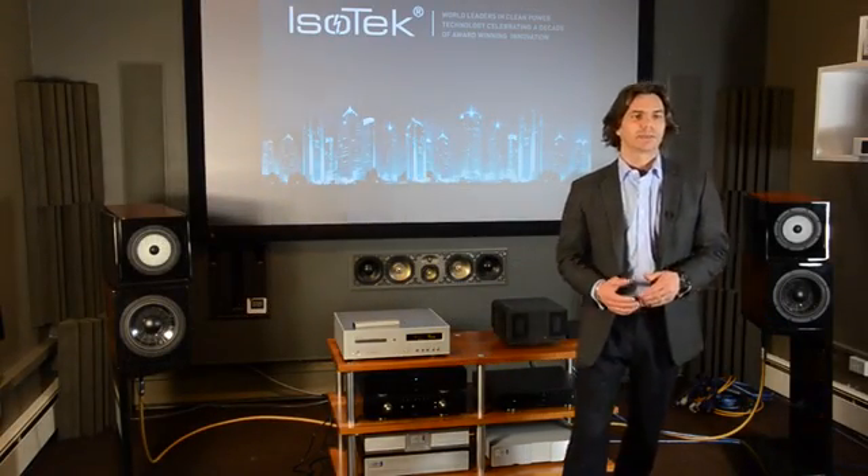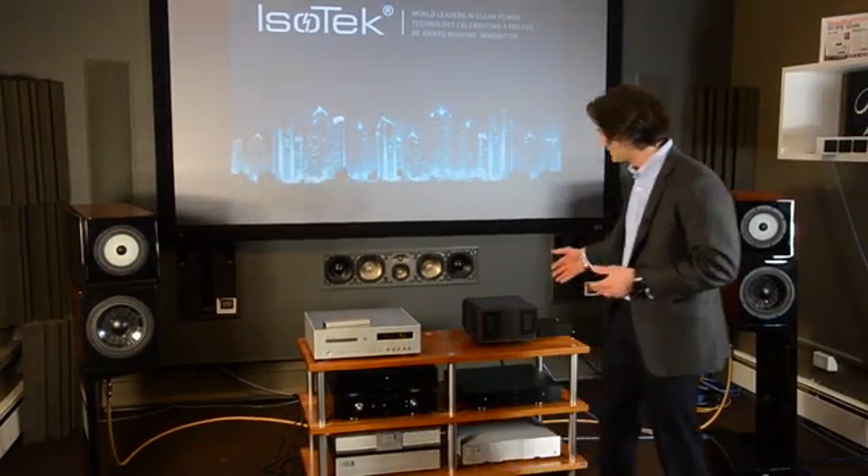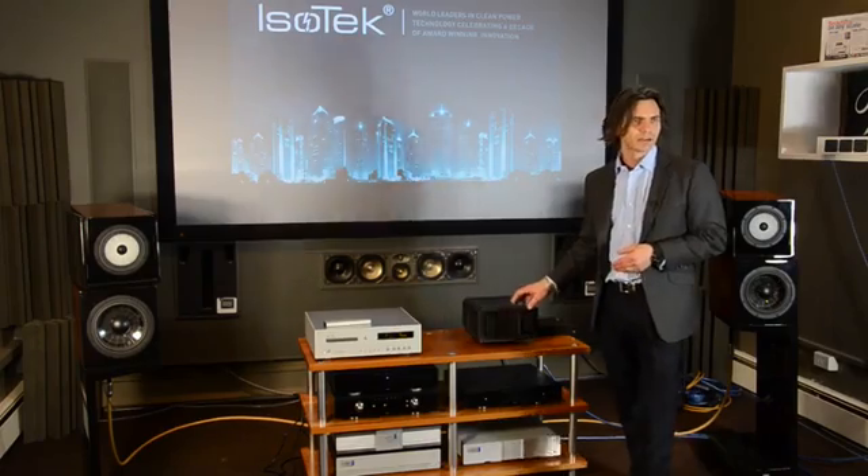Thank you all for coming. I'm going to take you through a short Isotec presentation. It's very much A/B orientated because we can give you statistics, measurements, and graphs. I can tell you that Titan over here can reduce mains noise by 85dB, but it means nothing to you really. Better to actually listen to how the product performs.